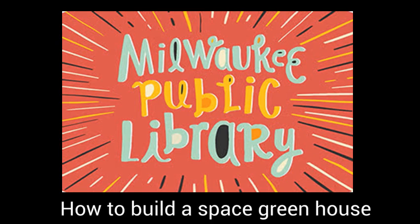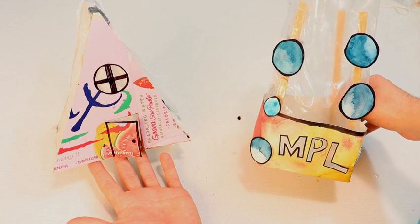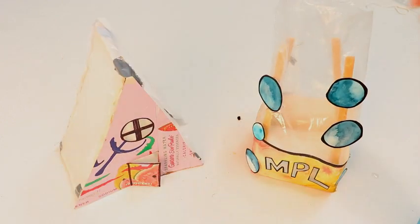Welcome back to the Milwaukee Public Library Makerspace, at-home edition. In this video, we're going to show you how to make the Space Greenhouse, a take-and-make project kit available at all branches while supplies last.